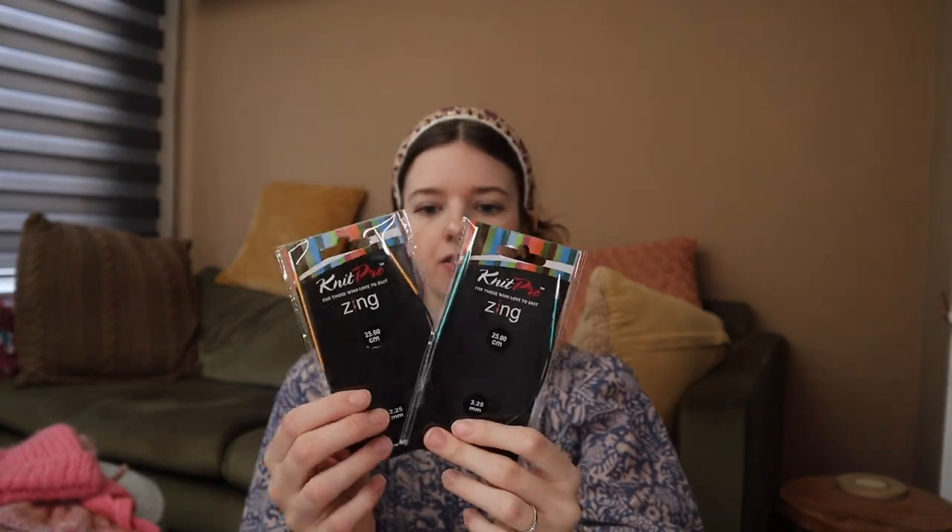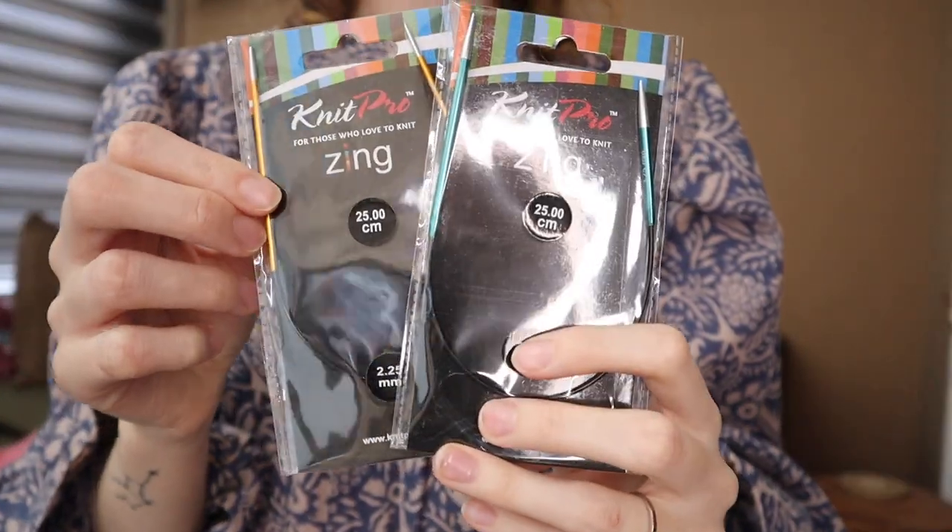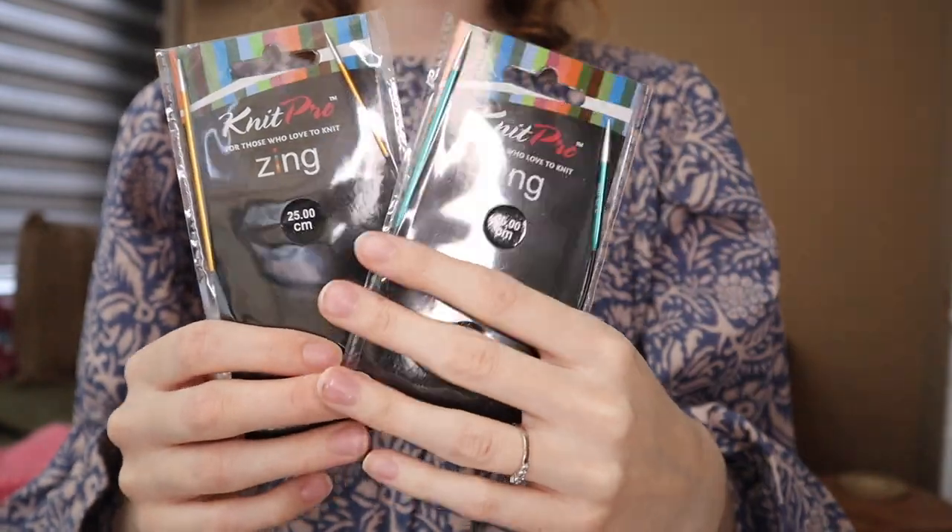Continuing on the sock journey, I got two needles — 2.25mm and 3.25mm. These are the Zing needles by KnitPro, which are aluminium. I've never used this type before. You can knit socks with the magic loop on a long cable — most patterns recommend an 80cm cable — but it was really difficult to find interchangeable needles in the right size, so I decided to just get these two fixed circulars. They were quite affordable. I hope they work for my foot size and I'll keep you updated in my next knitting podcast.